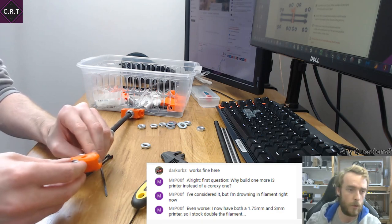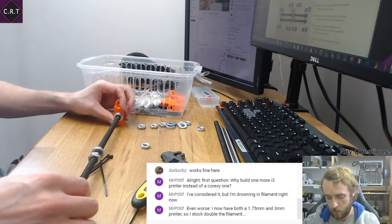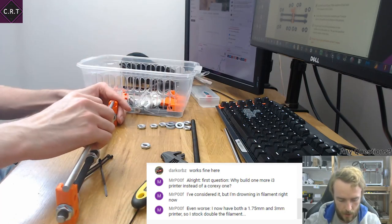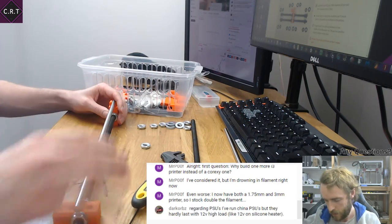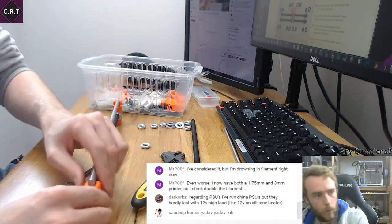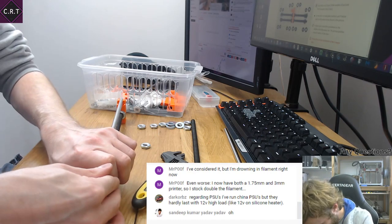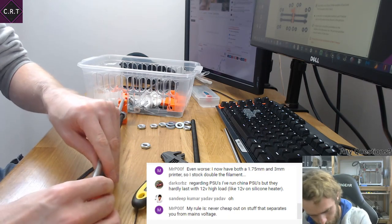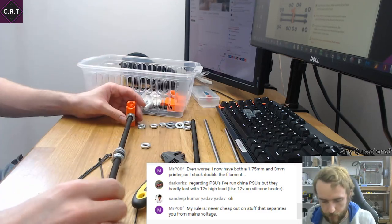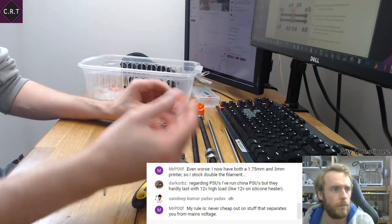Now because I'm moving, I want to be able to keep my printer running when I'm not there, and to do that I need to be able to trust it. To get better reliability, I was planning to use computer ATX power supplies.